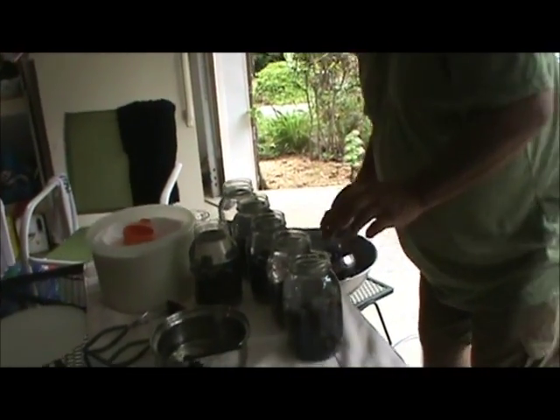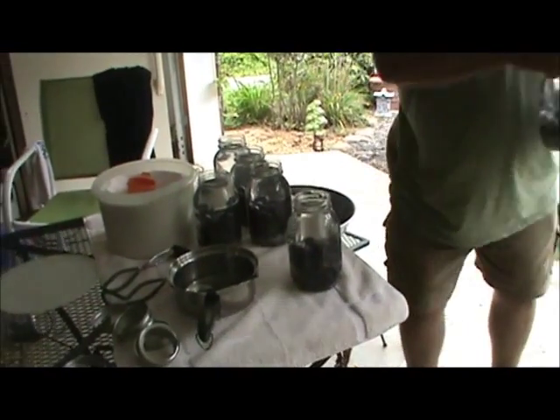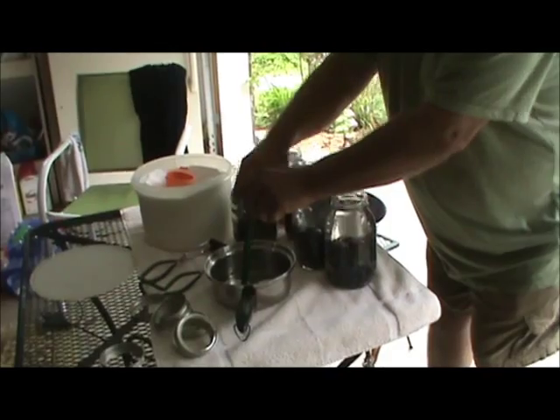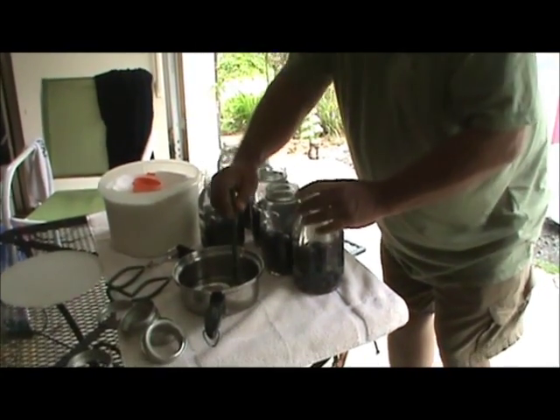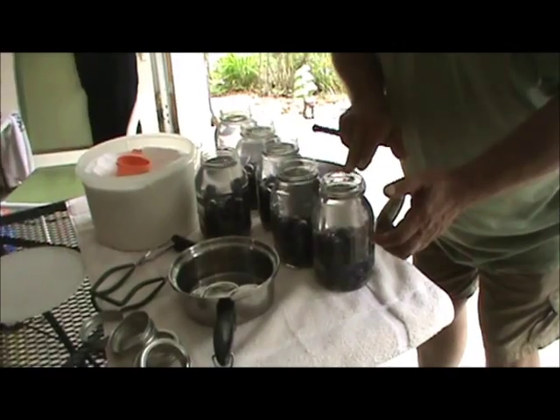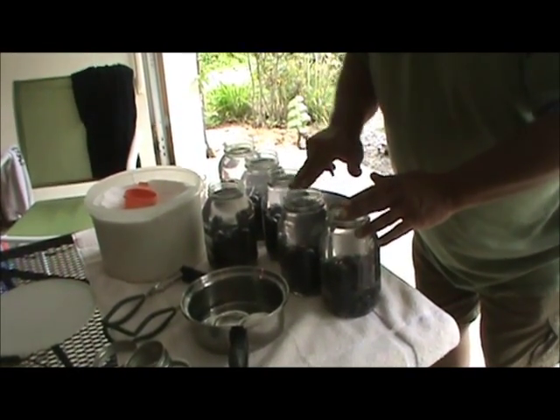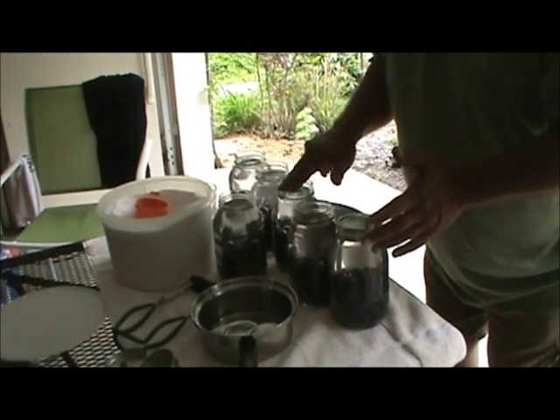So now we got that done. That was a little bit too much water. Now we're going to put our hot lids on. My fingers are clean, I'm just going to wipe them with that, nothing there to get in your way.